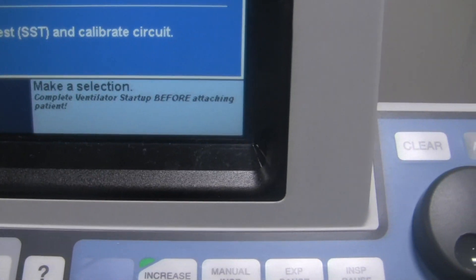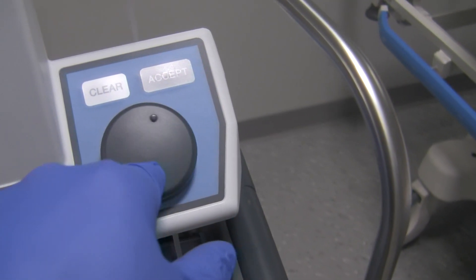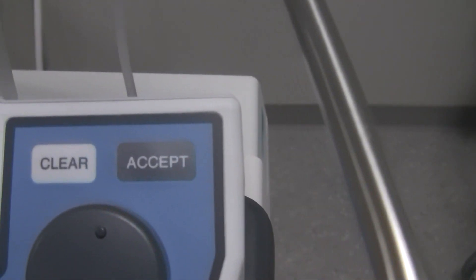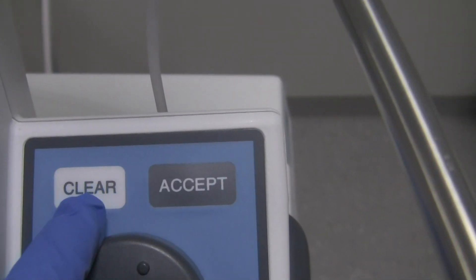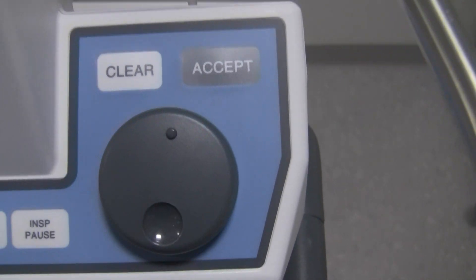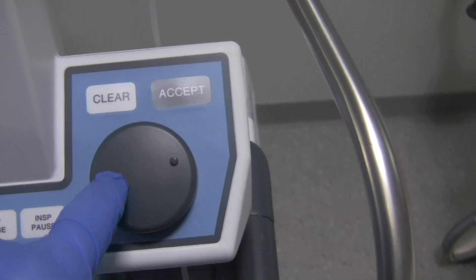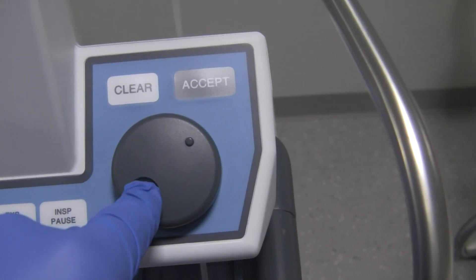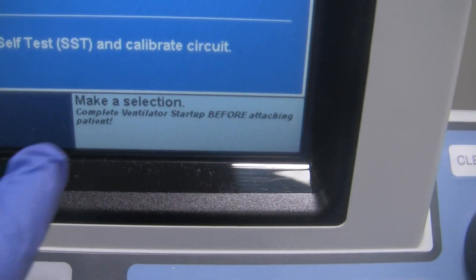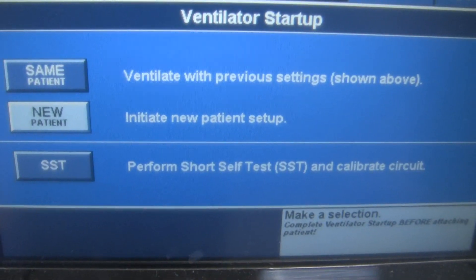The PB840 also has a rotary knob that allows you to change values or scroll between different menu items. There's also Clear and Accept buttons — Clear will clear whatever you've programmed, and Accept confirms the value. Typically you'll make a selection, choose the value, then hit Accept. If you forget what to do, the instructions on screen will walk you through it. Our options at this point are Same Patient, New Patient, or SST Short Self-Test.